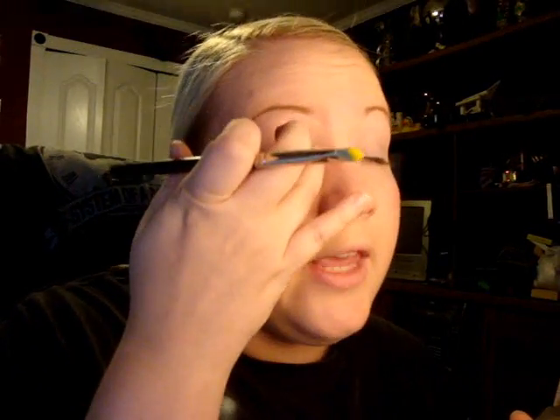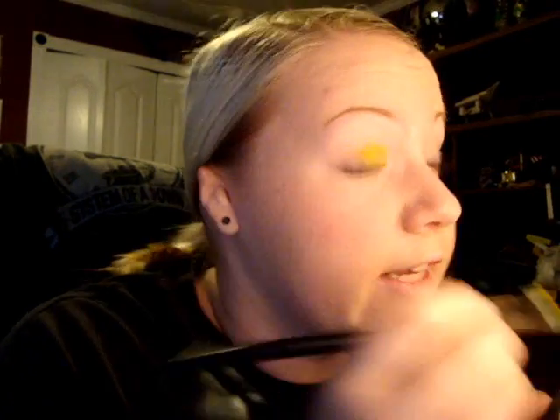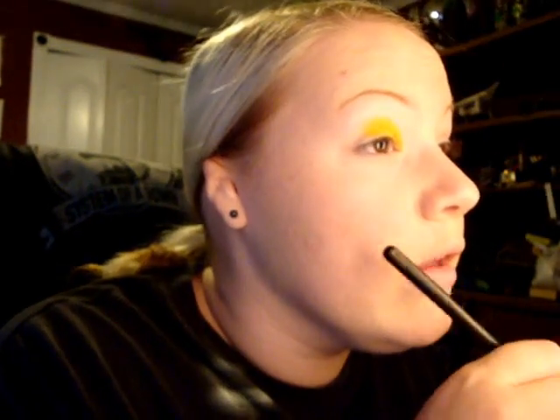The first color is yellow — this is Chrome Yellow from MAC. We're just gonna put it from the inner corner all the way over to about three-fourths of your eyelid. The music in the background is Papa Roach's older CD, Infest. This look is going to be yellow, blue, green, and black with a very frosty highlight. Because I like very outgoing looks.